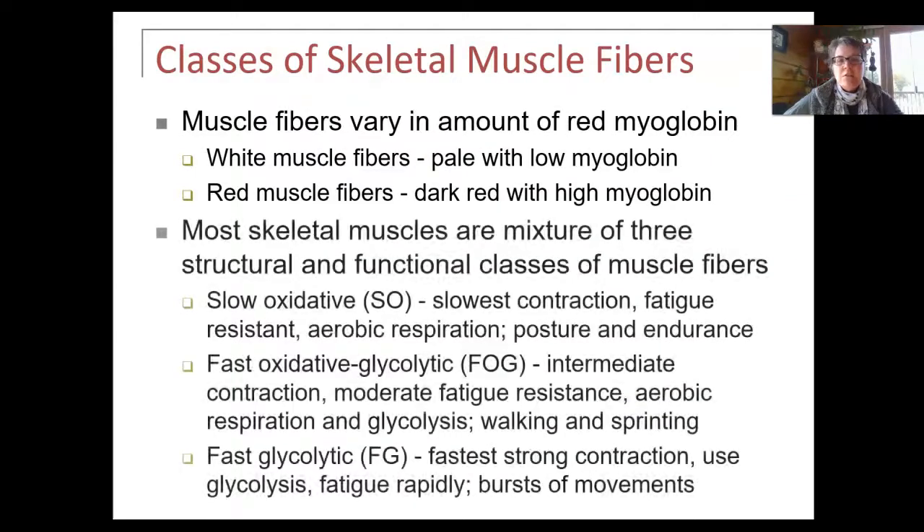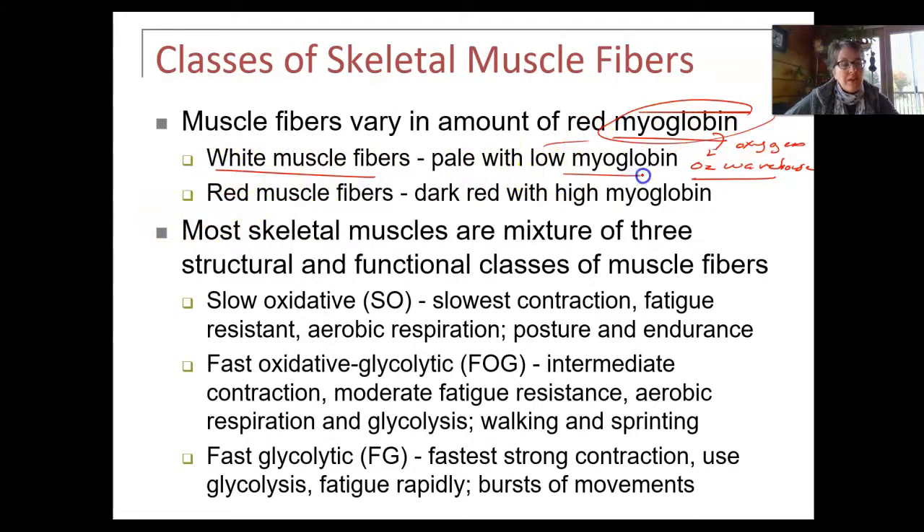The color is really due to the amount of myoglobin. Myoglobin is an oxygen warehouse — it stores O2. White muscles don't have a lot of oxygen warehouse, while darker muscles have a lot of oxygen warehouses. With the slow oxidative fibers, being oxidative means they're going to have a lot of myoglobin. They're the slowest to contract — slow to contract.